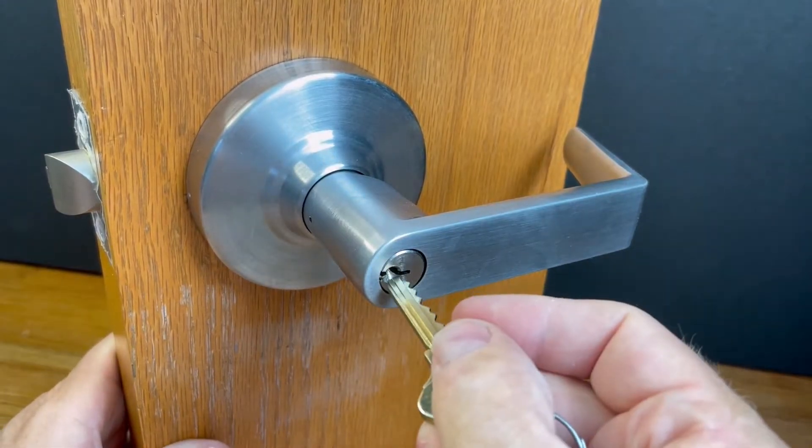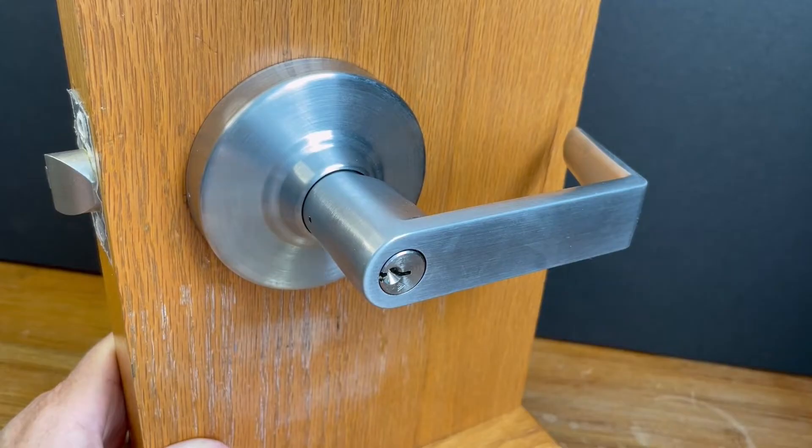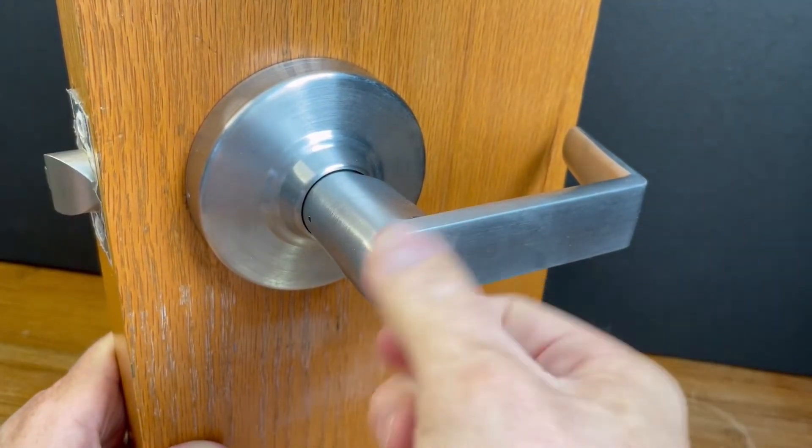When the split key construction insert is installed in the cylinder during the construction phase, the normal key will not work; therefore the split key construction key must be used.